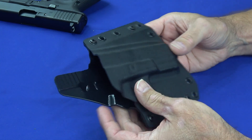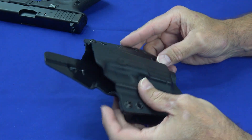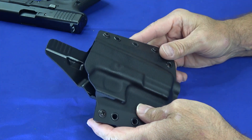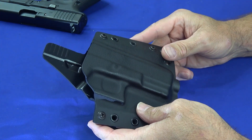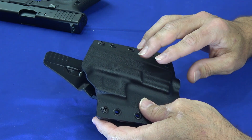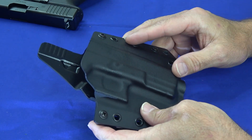There are a lot of Kydex holsters out there, a lot on the market, and there are some key differences you look for in why you'd buy this one versus any number of others, some of which are probably less expensive. With Bravo Concealment the two key things are quality and adaptability — the flexibility the holster has.